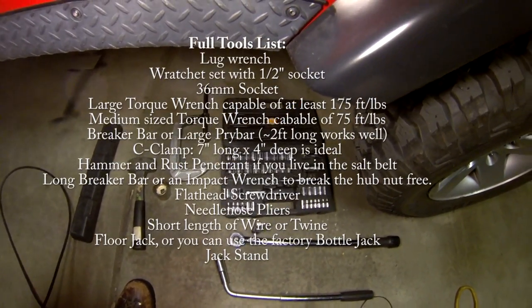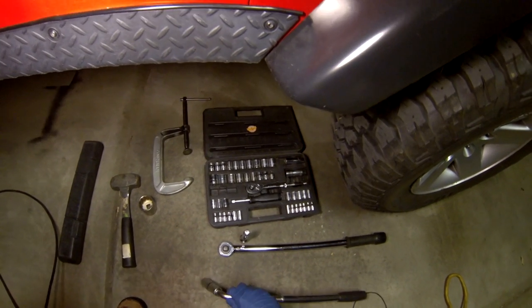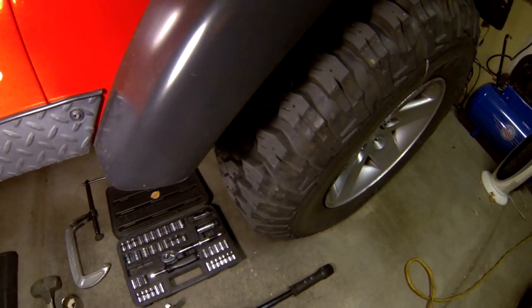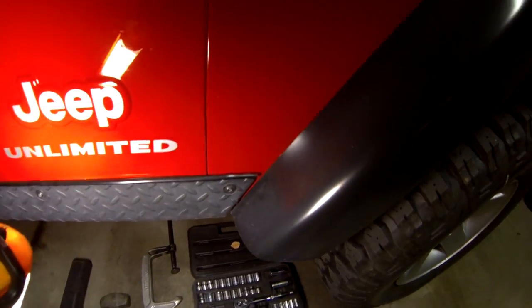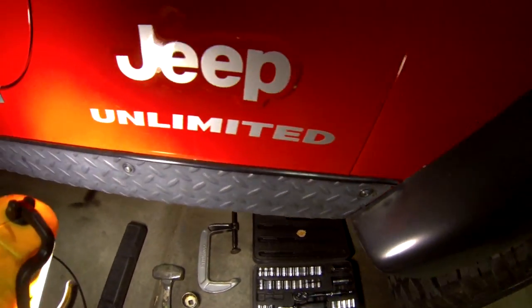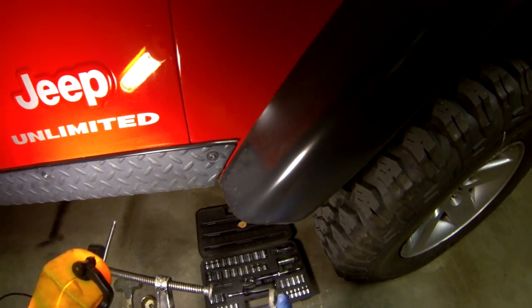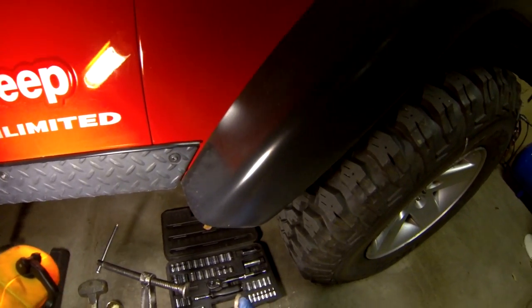The tools we'll need to do this job are a lug wrench with a three-quarter inch socket in order to remove the five wheel lug nuts. After that we're going to need a larger breaker bar or a large torque wrench in order to remove the hub nut, which is on there pretty tight. You're also going to need a socket set, or at least a half-inch socket.